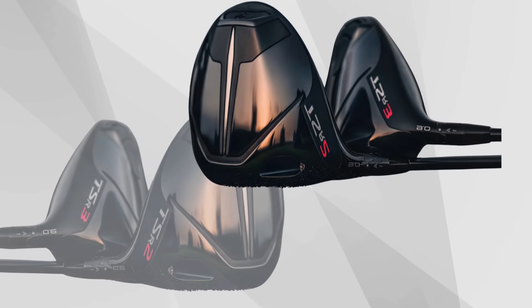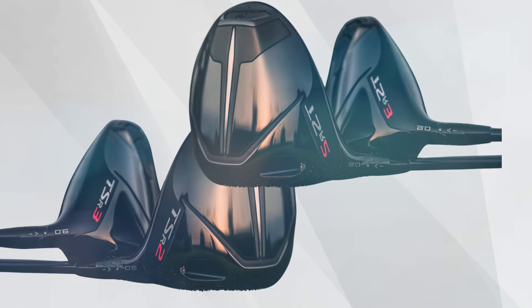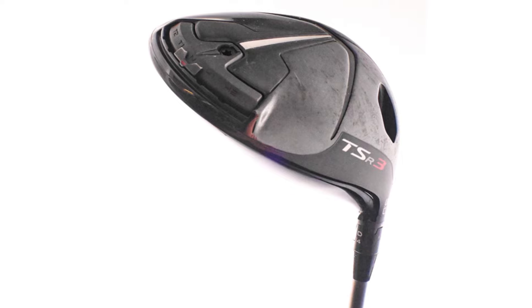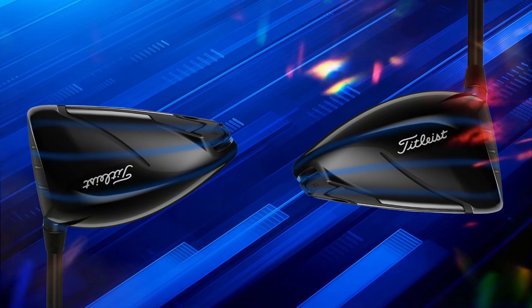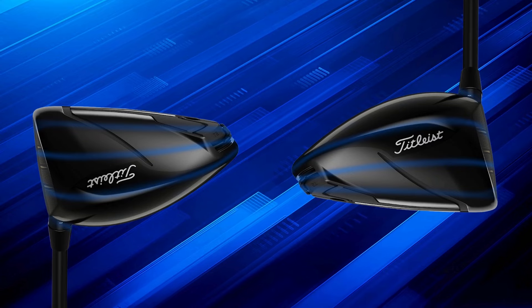At the core is Titleist's unique Speed Ring Face technology. This feature is all about maximizing ball speed right at the sweet spot, where consistent hitters can feel the biggest gains. By concentrating energy toward the center of the face, you get explosive speed and precise control that makes each shot feel crisp and powerful.